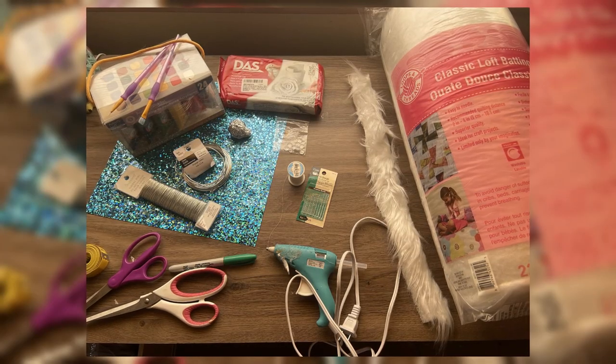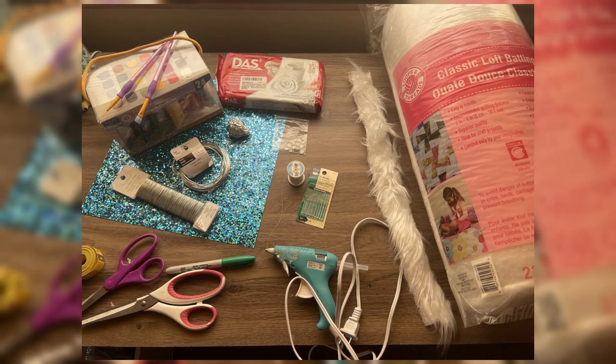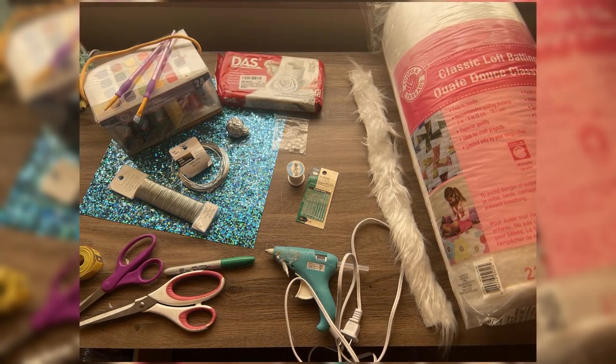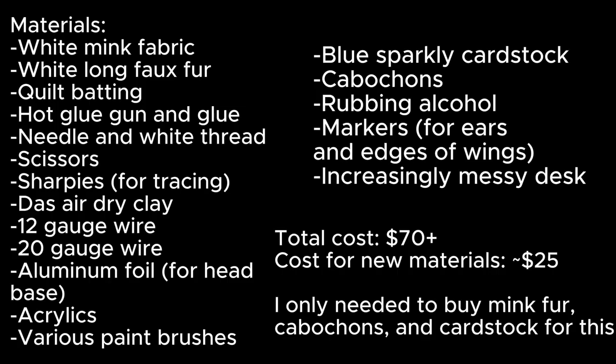Here is a preview of the materials I used — I will list them in the description. Basically all of them you can get from a local craft store and the fabrics from any fabric store. They can be quite expensive if you're going to make one for the first time, but I'd already made some stuff before so I had a lot of the materials.